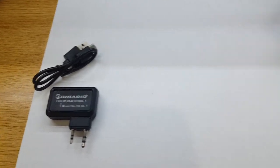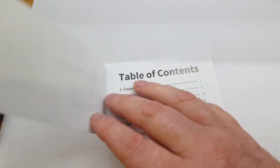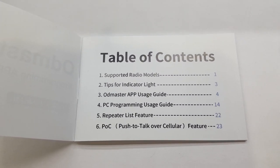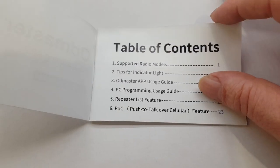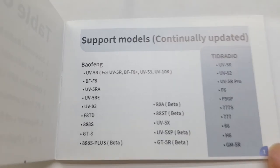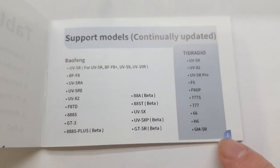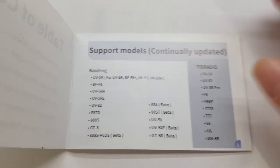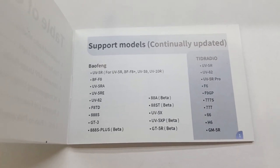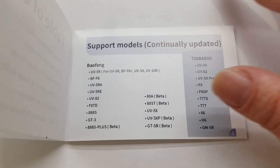The instructions are very clear — well written and well put together. There's a table of contents covering everything about the device. Follow it step by step and you will not go wrong with your programming. And brilliantly, it doesn't just do one radio. All these Baofeng models are listed, every single one. TID radios are listed down the side in gray. Where can you find a piece of equipment that's going to program all these radios for 20 pounds 11 pence? You would have to buy a cable for half these radios and you'd already be over 20 pounds.